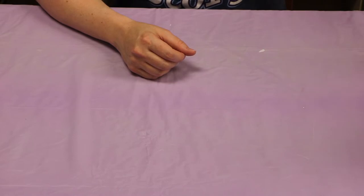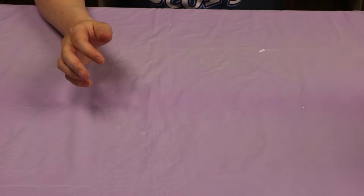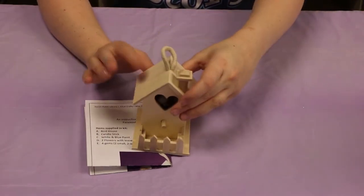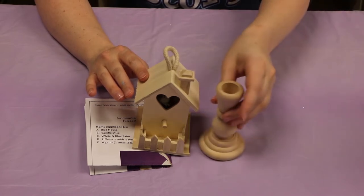So if you signed up for a kit, you would have got a paper bag like this with your contents in it. And inside would have been your instructions, a wooden birdhouse, and a wooden candlestick.